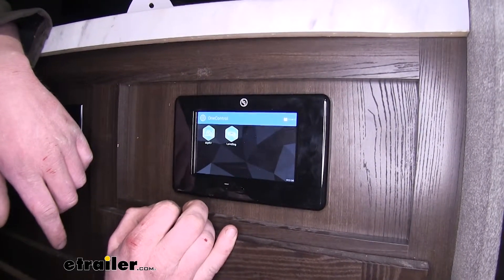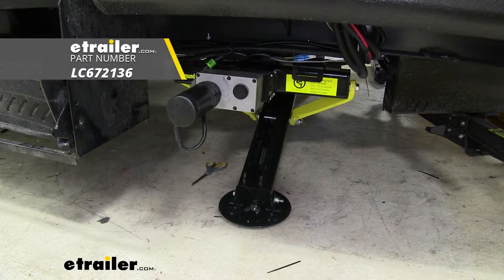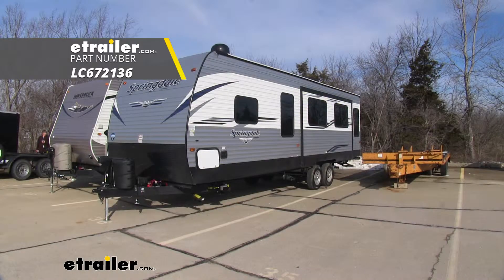Now we're ready to start leveling. And that completes our installation of Lippert Components Electric Ground Control TT Automatic 5-Point Travel Trailer Leveling System on our 2019 Keystone Springdale Travel Trailer.